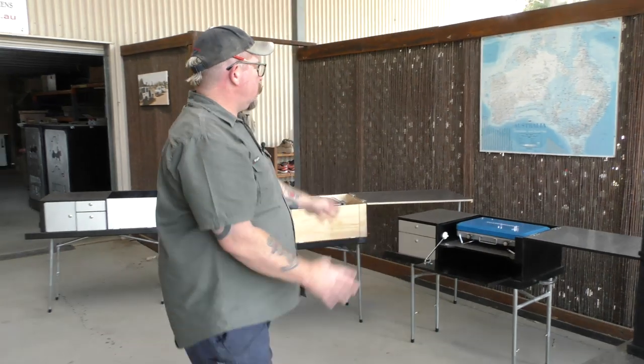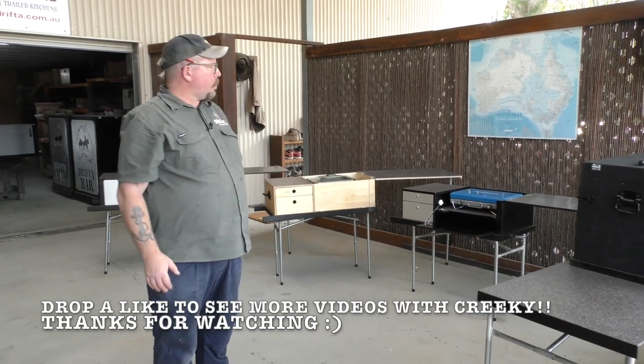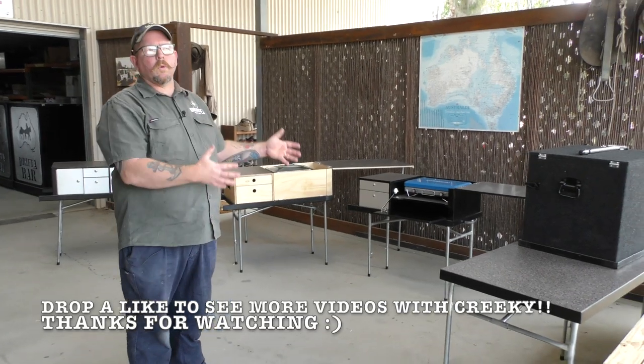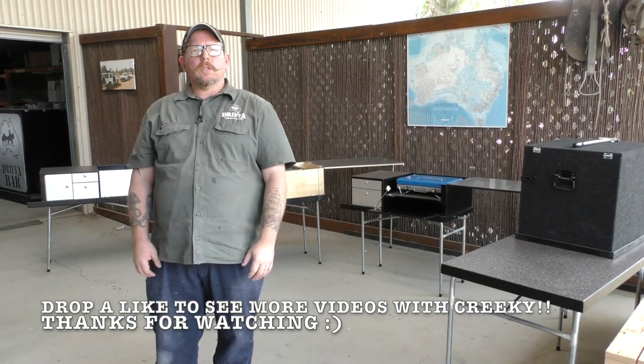I just thought I'd give people a look at some of these smaller units that we've got. As I said, people are probably familiar with the big package deals we do in trailers, but these are some of the more portable units that can go in any person's car. Thanks for watching and we'll talk to you soon.